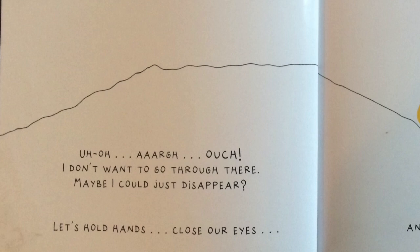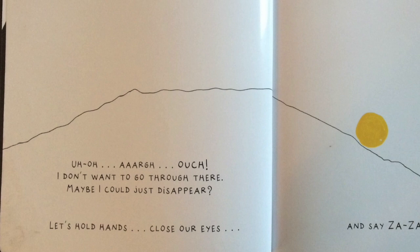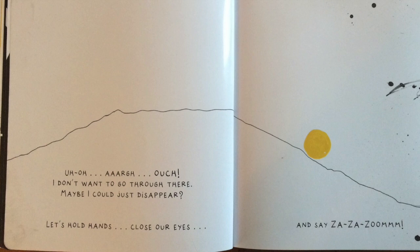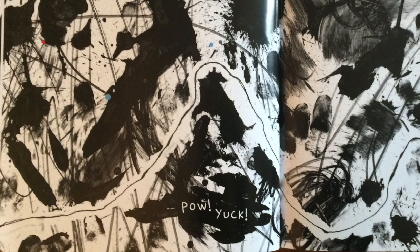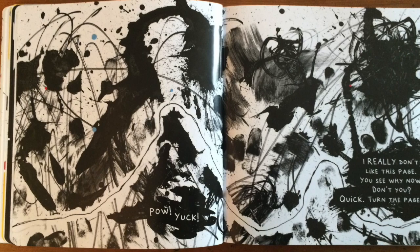Phew! Uh-oh! Arr! Ouch! I don't want to go through there. Maybe I could just disappear. Let's hold hands, close our eyes, and say: Zah, zah, zoom! Pow! Yuck! I really don't like this page — you see why now, don't you? Quick! Turn the page!